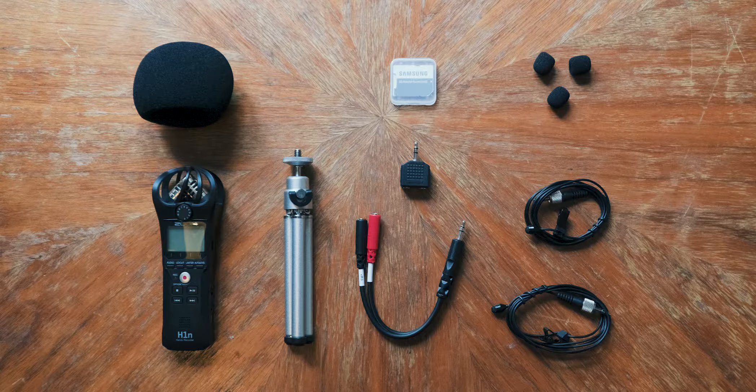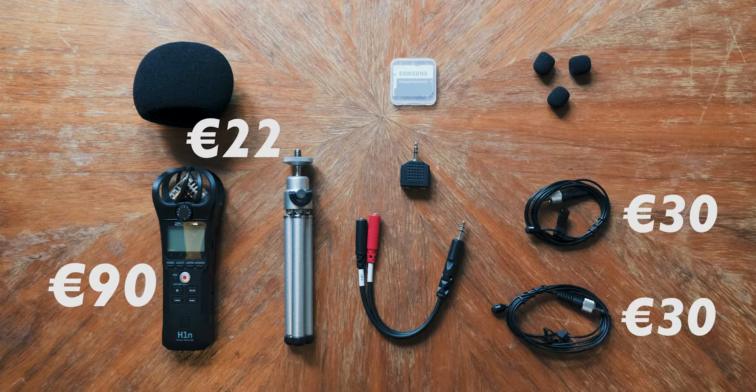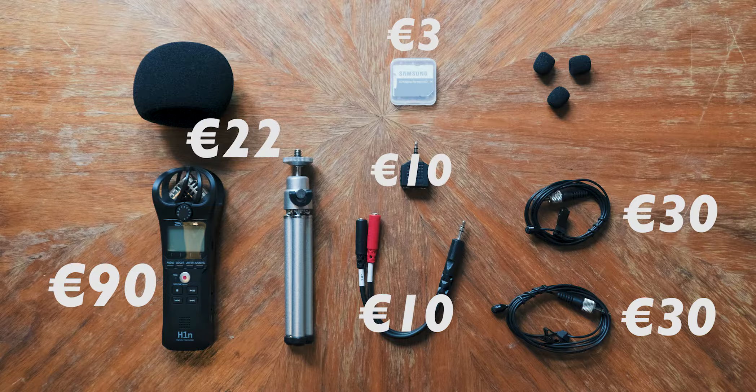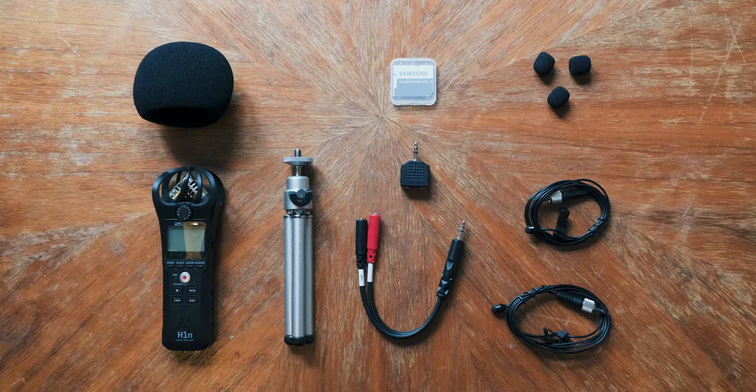Now we've reached the point where we have to talk about how much all of this costs. The recorder on its own is 90 euro, which is a pretty good deal for the sound quality it records. The accessories are 22 euro — and there's even stuff in the accessories box that I didn't include in the video that just aren't useful to me. The lavalier microphones are 30 euros a piece, very useful for interviews and things beyond podcasts. The splitters are 10 euros a piece, and the micro SD card adapter is just 3 euros. All of that comes to 195 euro total.